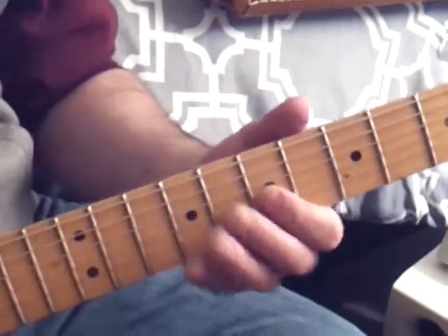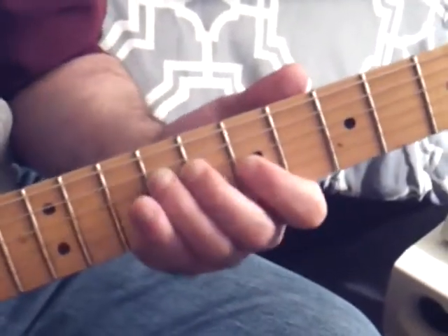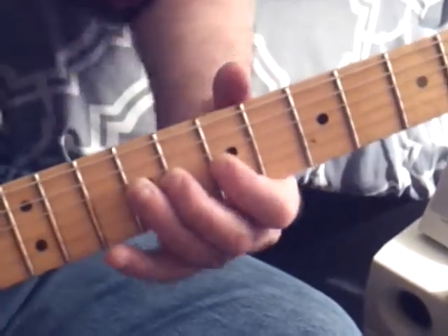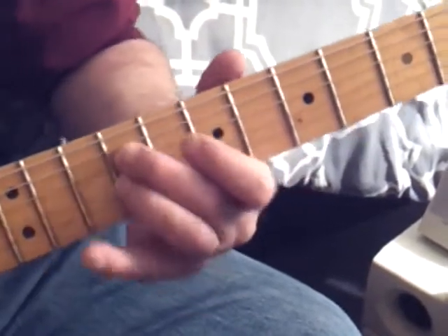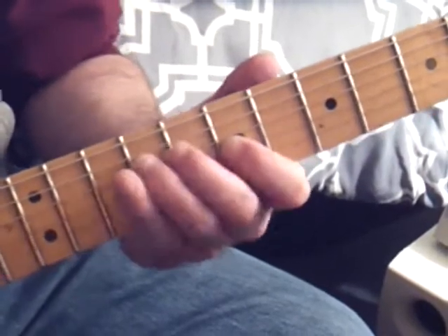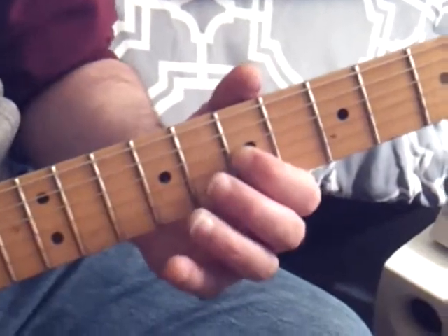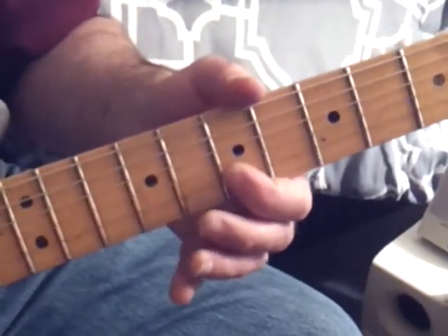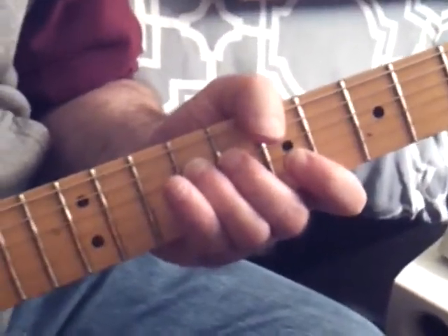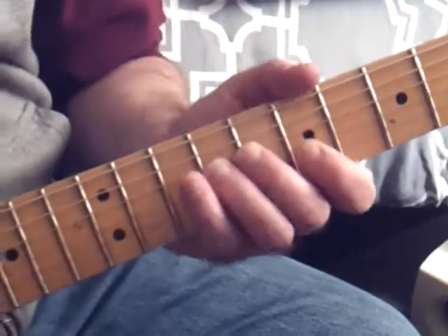Then you have those same two notes again — first finger on the third string, third finger on the fourth string. You bring your third finger right to the third string and bend it. That all takes place at the ninth fret except for that first note. And then you go like this on the third string: one, three. One on the second string. And you have to jump back to the fourth string with your third finger, and then to the third string with your first finger.